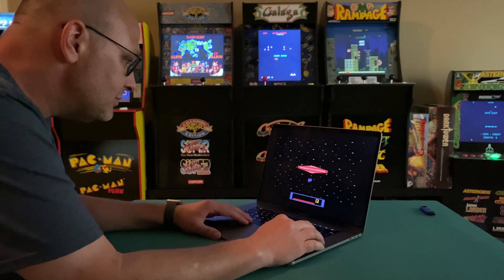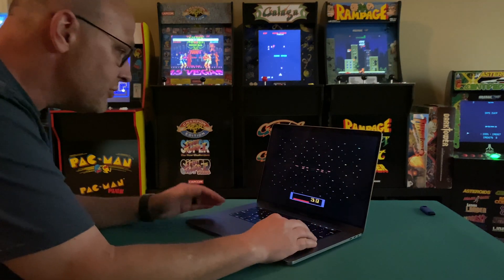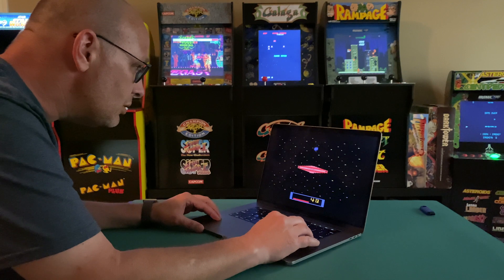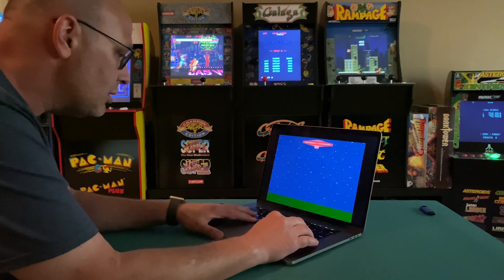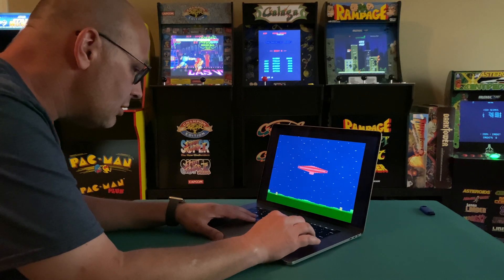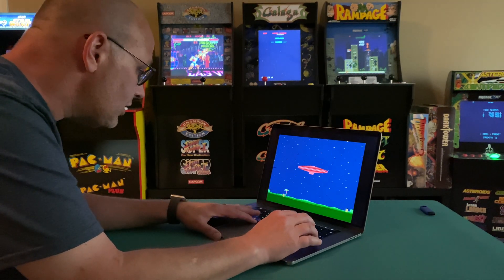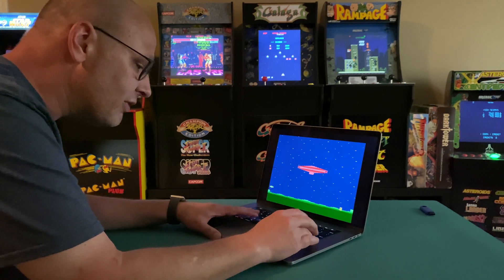Man, I love Stella. But dang, it's so hard to play Cosmic Arc using the arrow keys. I can't do this. I just wish I could use one of the original Atari controllers. It would make this so perfect.